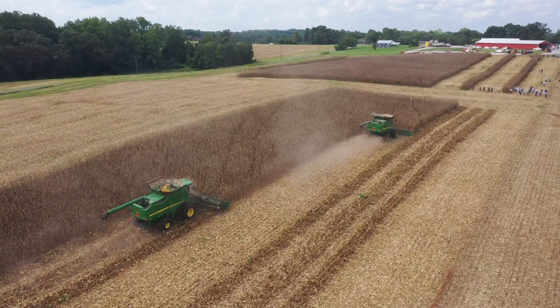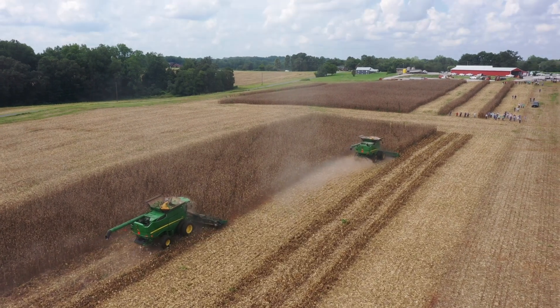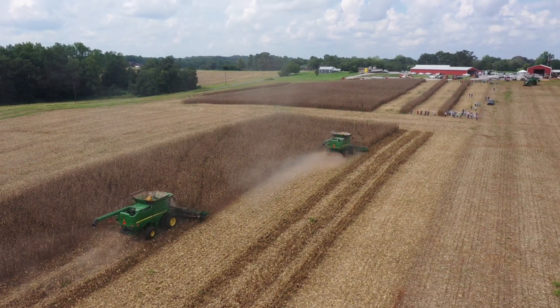I want to show you this corn demonstration that we have. I'm Jenny Carleo with NC State Extension. You can see that we have two different sides of this field. On this side we've harvested it with a traditional corn header, and on this side we harvested it with a corn header that's equipped with a residue chopper underneath.